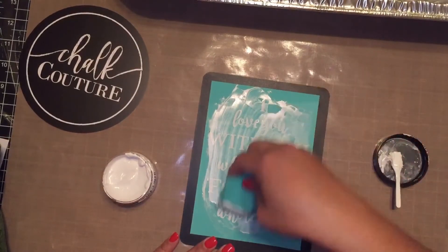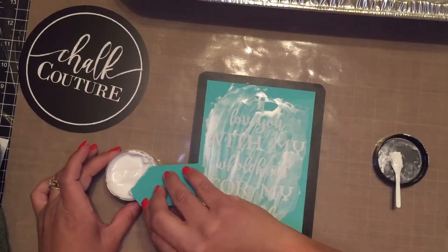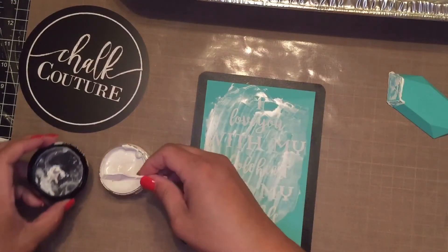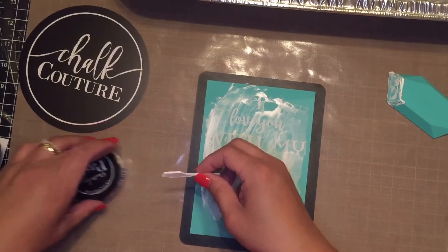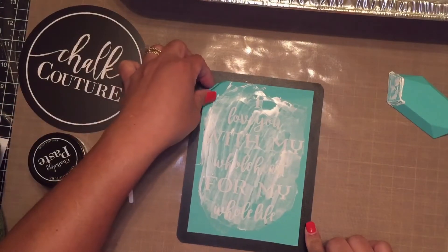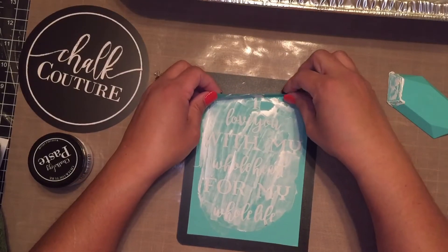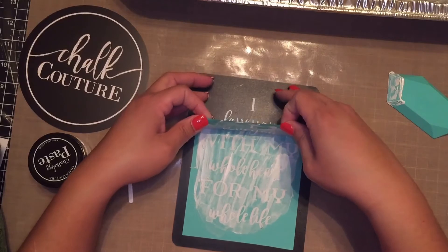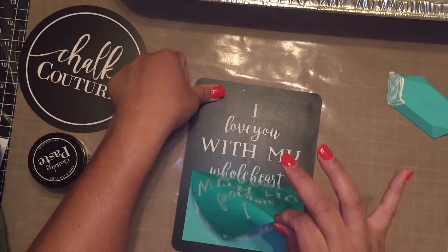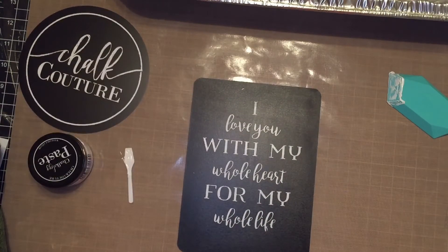I have my transfer covered and the excess removed. Now it's time for the reveal! I'm going to take my transfer from the corner and pull it just so I can get toward the middle, then pull up. Ta-da! Look at that — that looks so good.